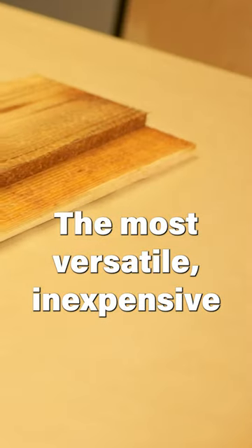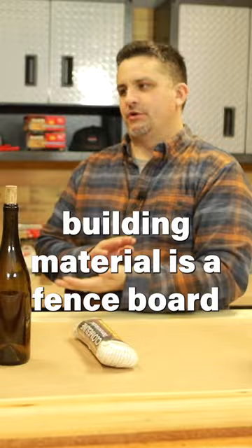One of the most versatile, inexpensive building materials is a fence board. Always available — I took these off my neighbor's fence just last night.